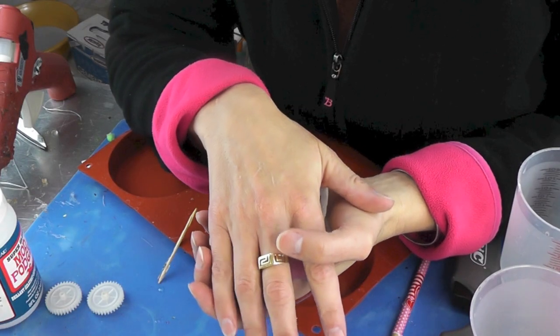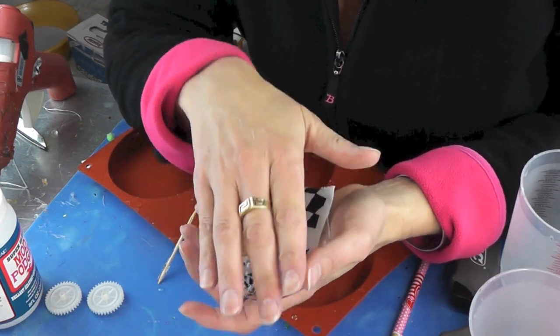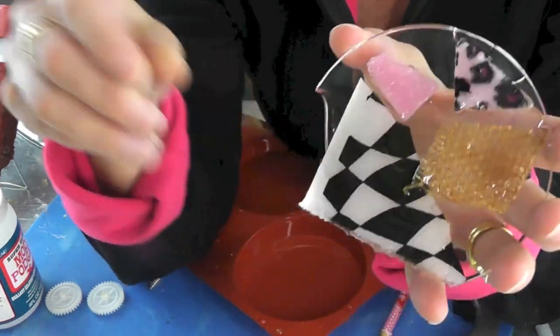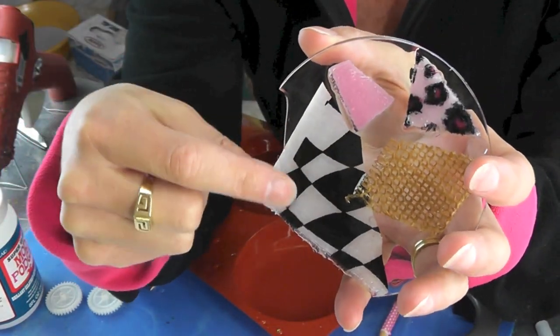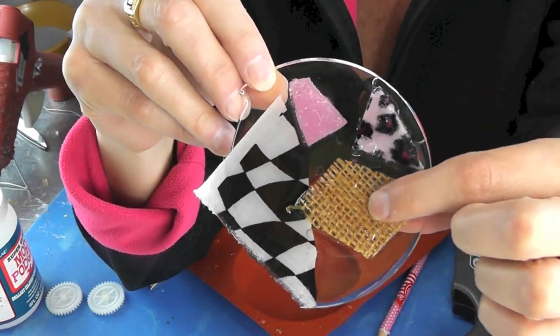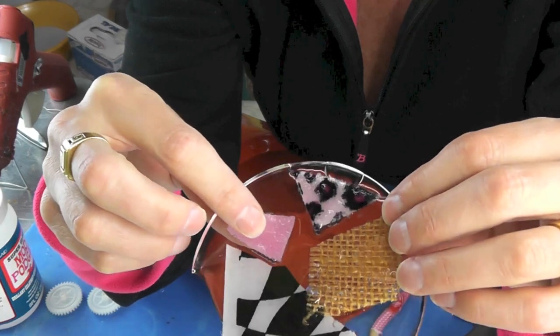I've been asked a couple times lately about whether or not I have used fabric in resin — I haven't. So I did a little experiment and this is what happened. I wanted to show you how it kind of turned out. This was just a regular cotton fabric with a print on there. This was a fuzzy fabric. This was the burlap. I really like the burlap in there. And then this was a fuzzy pink fabric too.